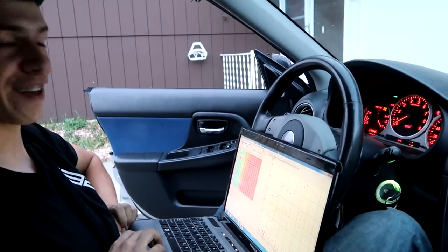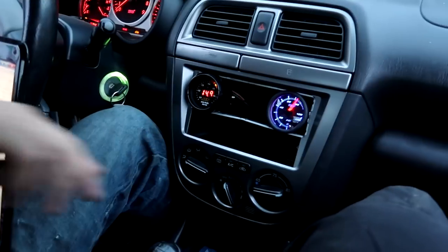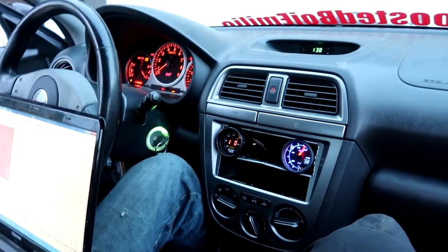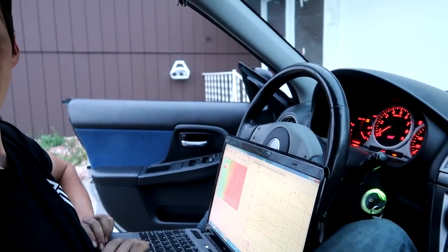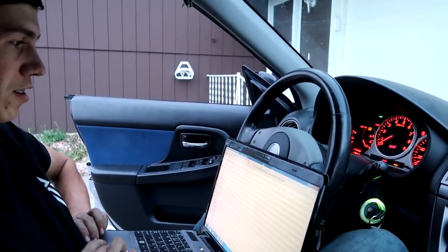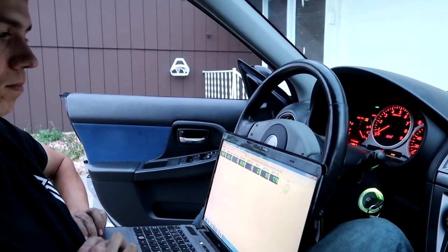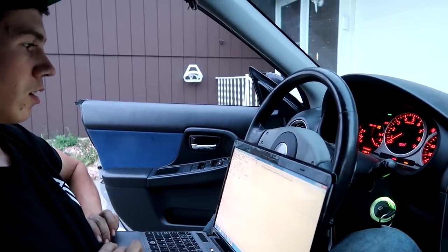We need to plug the laptop in to watch the coolant temp. She was pegged lean - gave her a little bit and now she's idling smooth. That's perfect, it's much smoother and it does way better. That coolant temp sensor was causing a lot of issues last time we drove it. It's at 180 right now, so let's go get some food.